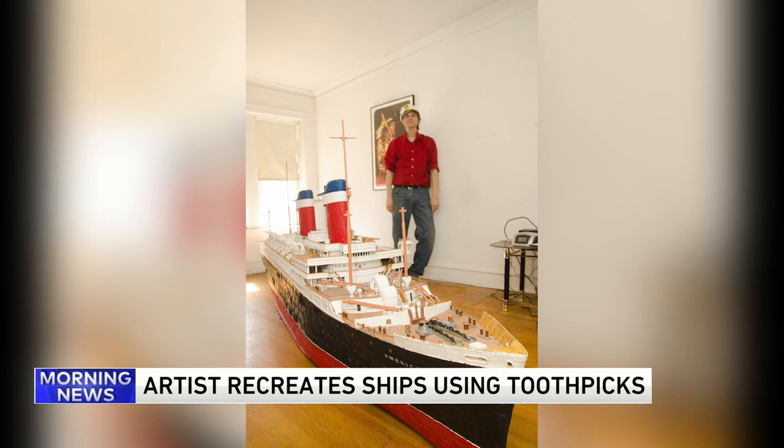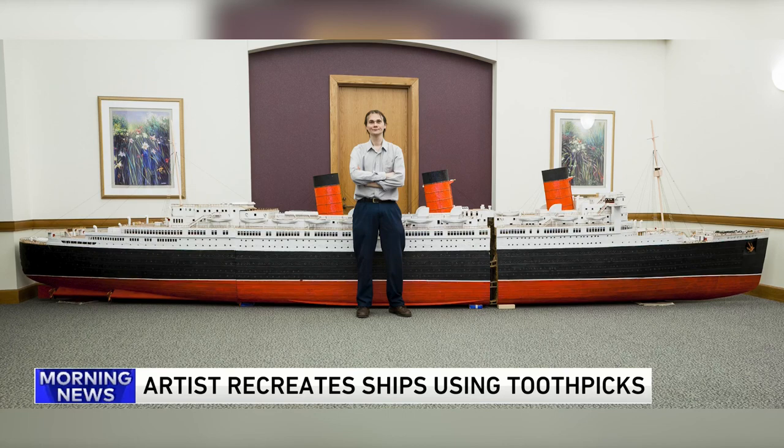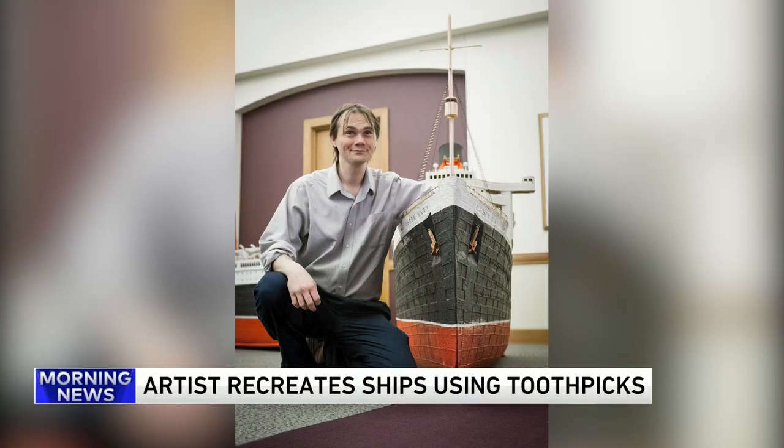How do you transport that? So many questions. Cousy has created dozens of pieces using millions of toothpicks, including a toothpick stop-motion rock and roll band called Wood Zeppelin.